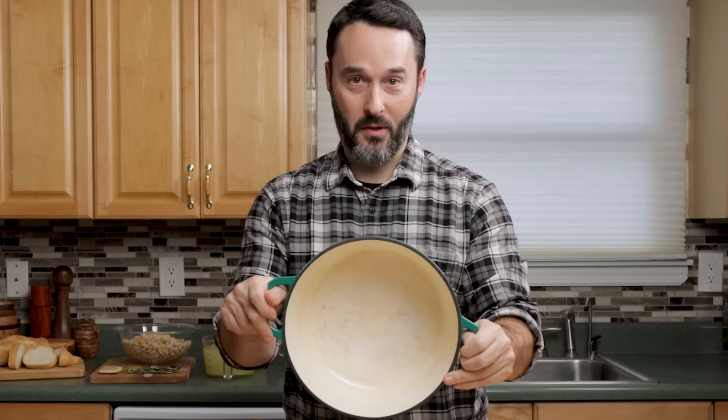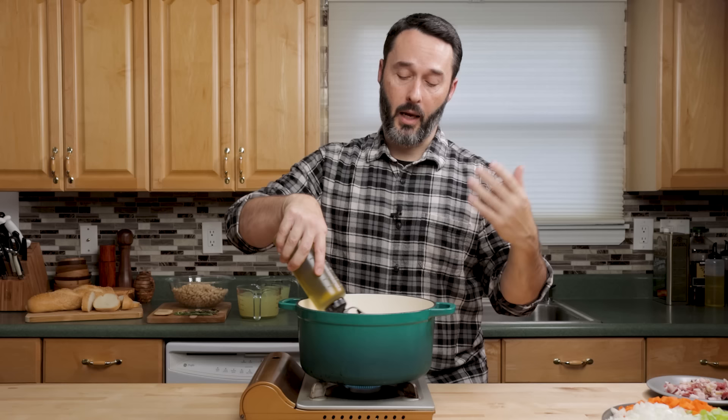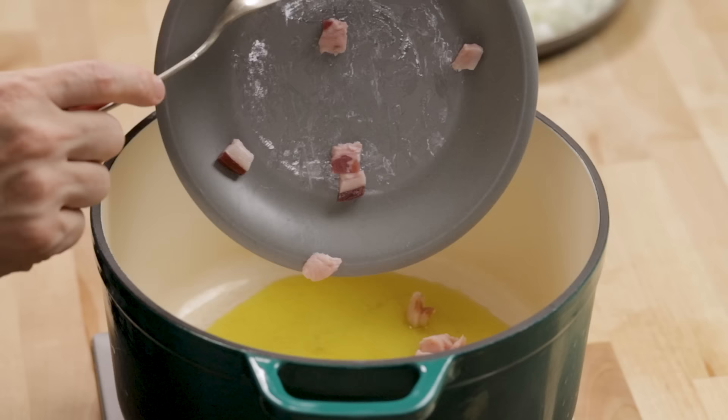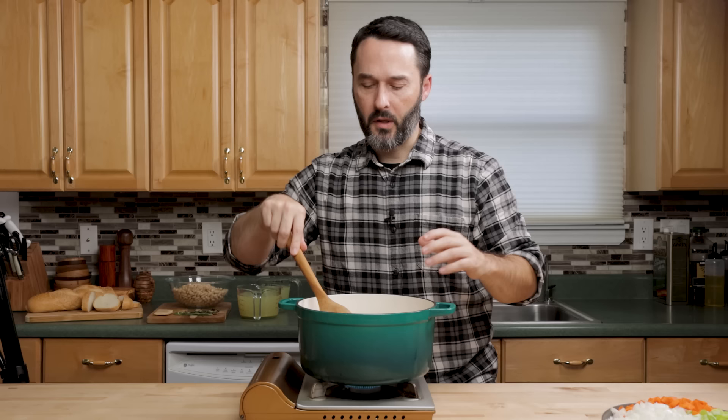I'm going to use my Dutch oven — this is a six and a half quart, but you can use any pot you want. We're going to heat this to medium low heat, about a four out of ten, and put in a quarter cup of olive oil. We're also going to add the pancetta, which is going to release a lot of fat. We want that oil and the pancetta fat in our soup — it's going to give it a lot of flavor. We'll cook this until it renders most of its fat, which will probably take about 10 minutes at this heat level.